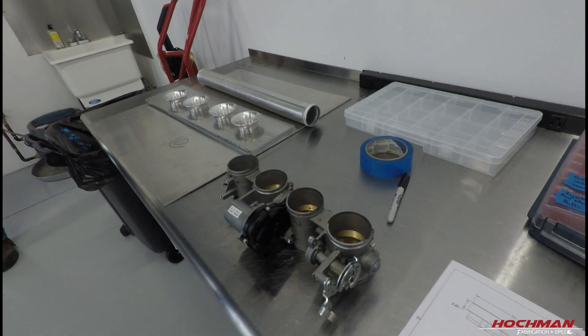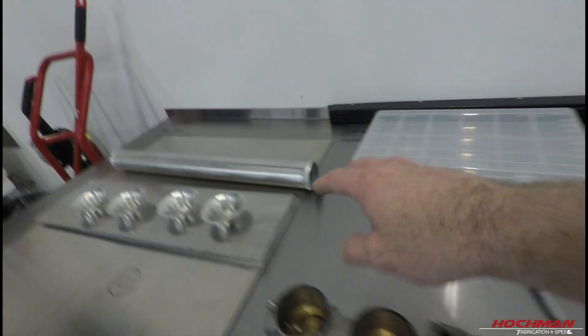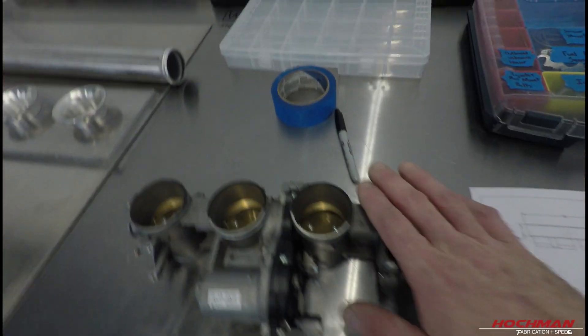We'll set it up for success the best we can. If we run into issues at the track, we'll address them and adapt. In the short term, we're going to clean up these throttle bodies, weld on a small one-inch extension of tubing, and then weld on the velocity stacks. If you're new to the channel, welcome. We specialize in building race cars and components that look as good as they perform. If you're into racing, research, developing new products, and learning fab skills, tips, and tricks, this is definitely the channel for you. Hit the subscribe button. So we're going to go ahead and move forward with some prep and welding. Stay tuned.